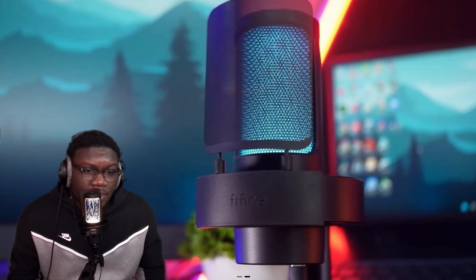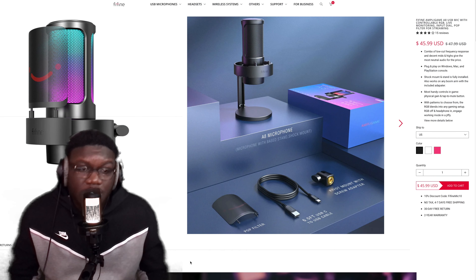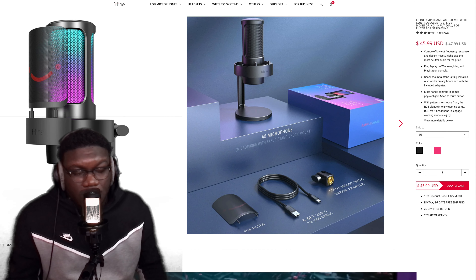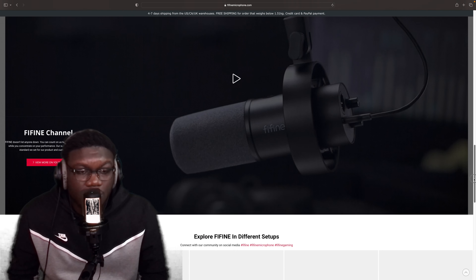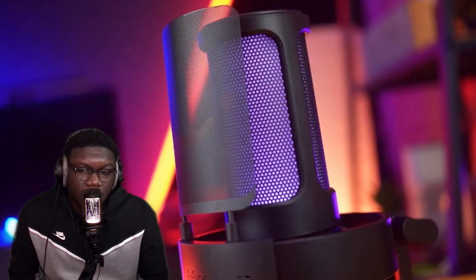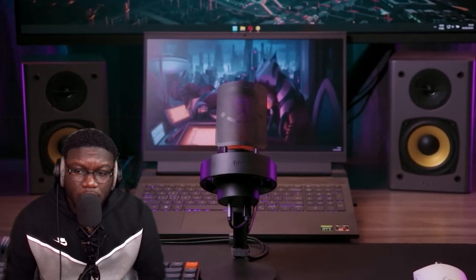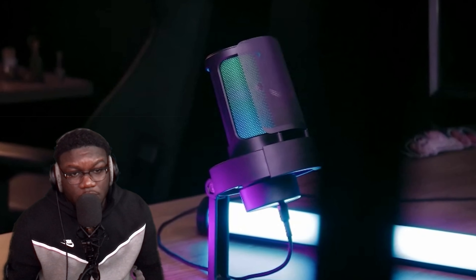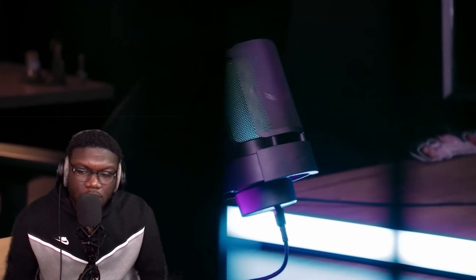The mic is pretty good, but it sounds just a little muffled in my opinion — but that's just all USB mics in my opinion. I have a Mac computer, it's pretty new, but it's just the fact that this stuff doesn't meet the quality I really look for. I guess it's probably because I'm just used to what I already have. I think this mic is good for people to start off with.